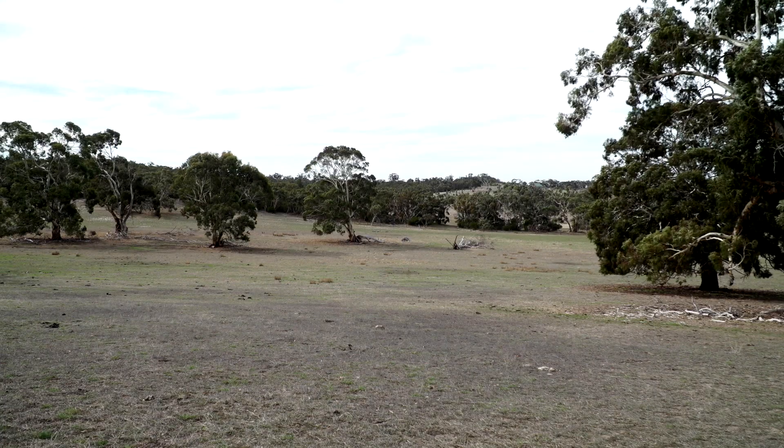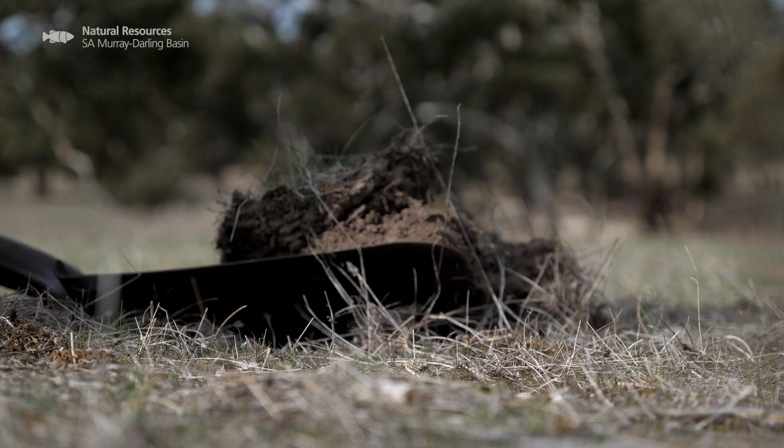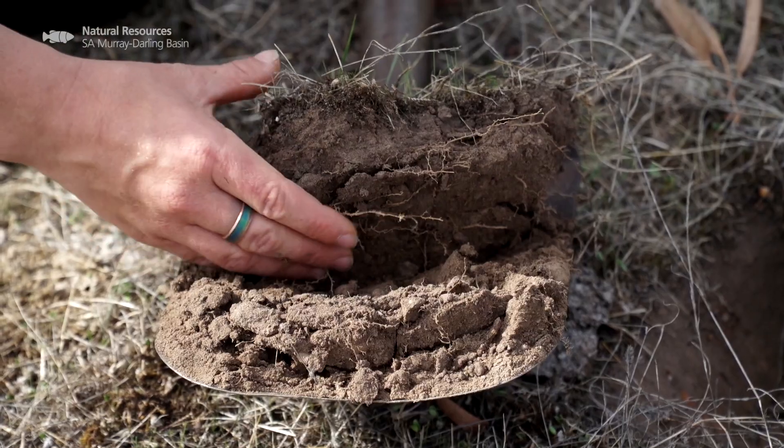Hi, I'm here today to look at the soil pH of this paddock. Understanding your soil pH is actually really important. It's what dictates what nutrients are available to your plants, whether that's your crop or your pasture. And it also dictates what toxic elements are going to be available for your plants to uptake.